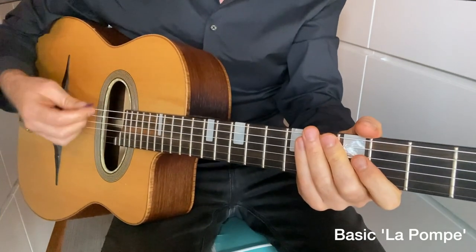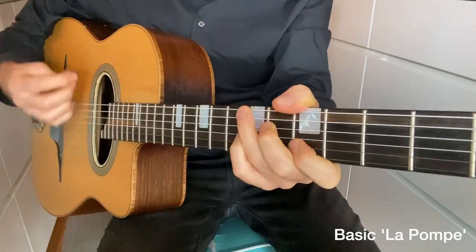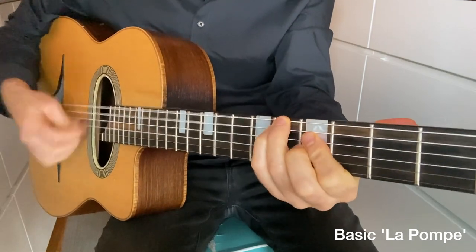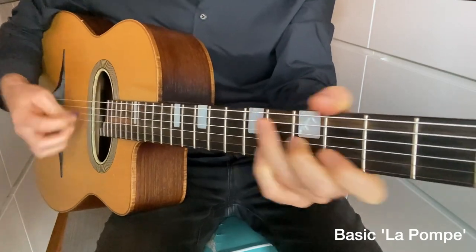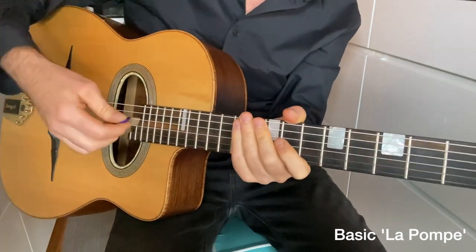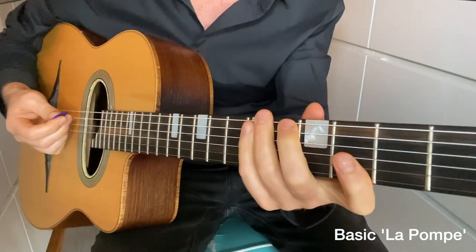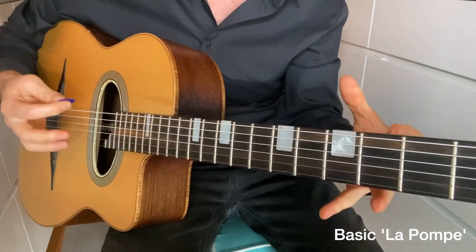Let's start with the first rhythm, which is basic La Pomp. So the basic La Pomp is just using the down strokes — no up stroke, four to the bar down. The left hand is critical in making sure each beat is short, dry, and crisp, giving it the swing.